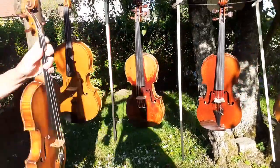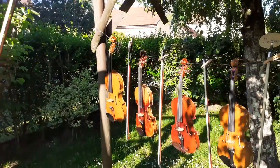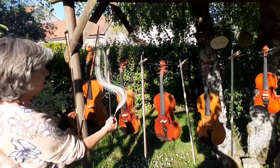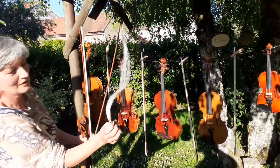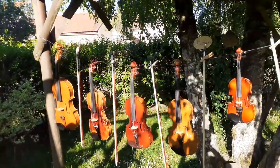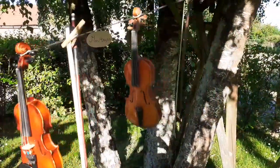Avec le violon, qui est l'instrument le plus petit, on peut jouer sur quatre cordes avec un archet. L'archet détendu montre qu'il frotte les cordes avec des crins de cheval. C'est donc l'instrument le plus évolué de la famille des cordes frottées.